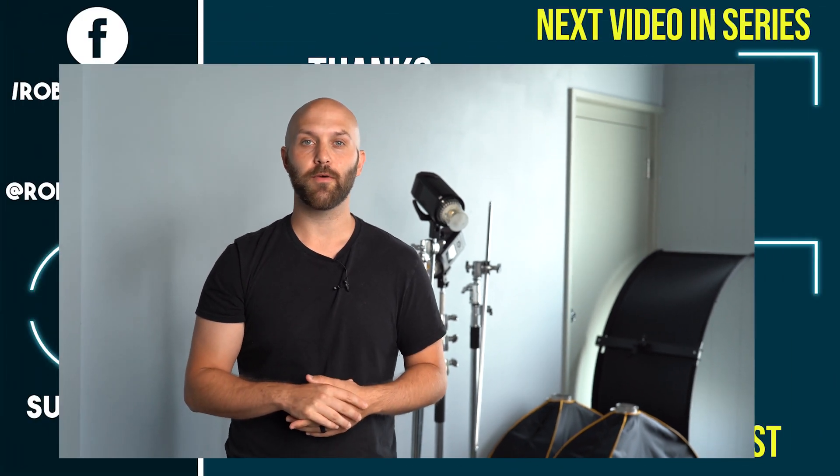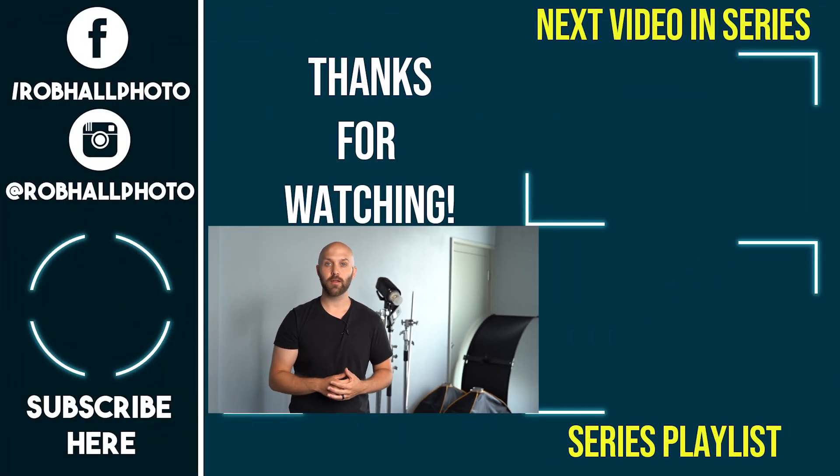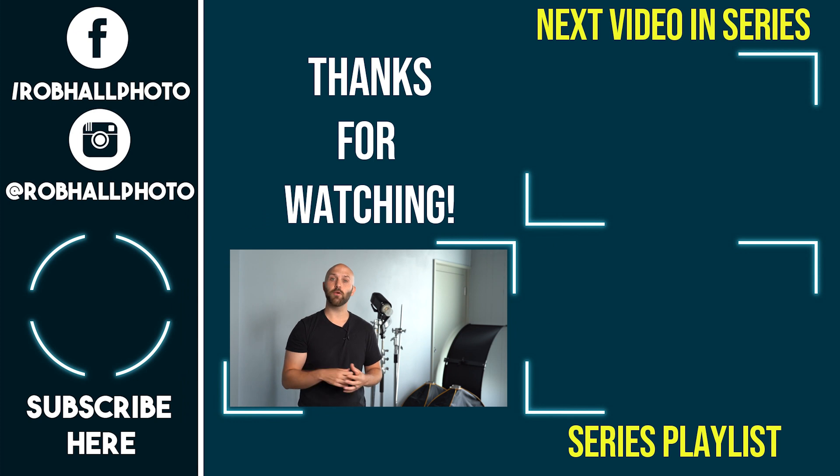Thanks for watching guys. Leave a like if you enjoyed the video. I really hope that you learned something new about flash photography. I suggest going and practicing the concepts that you just learned, but if you feel that you've already got a good grasp on it, then go ahead and proceed to the next video which you can find in the end screen or in the description below. If you're enjoying my channel and want to see more, please hit that subscribe button and click the bell for notifications. Until next time, keep on shooting.